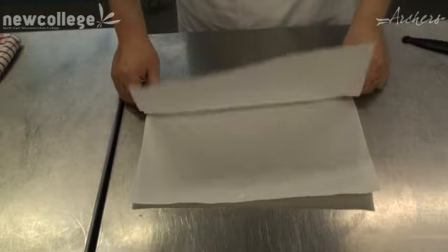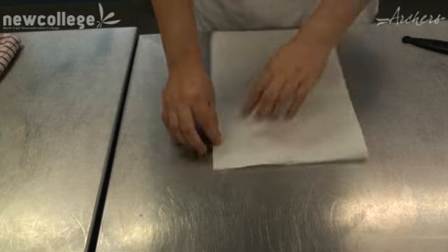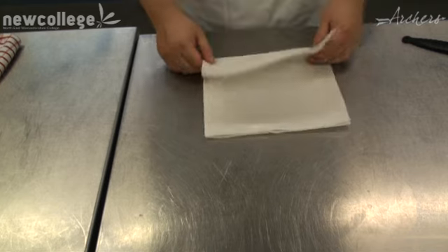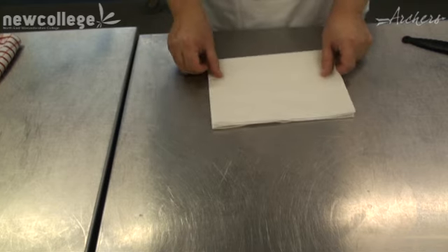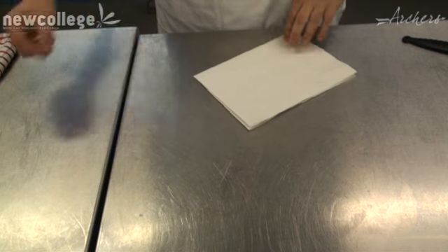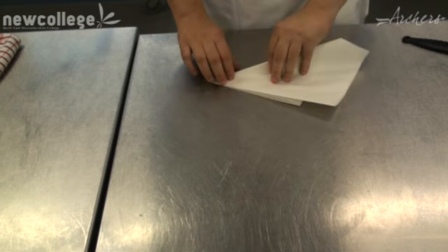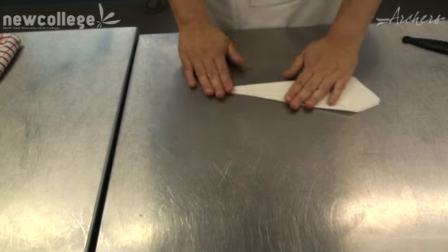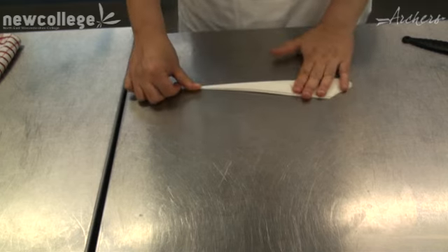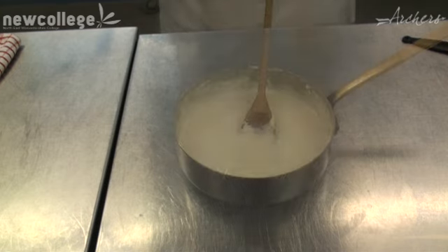I'm making the cartouche. Take a sheet of greaseproof paper, fold it in half, turn it round so it's like a book, and then fold it in half again. I always make sure that the centre of the fold is on my right hand, which makes a point for my triangle. I then form a triangle with that point being my tip, fold it again, and fold it again to make the basis of the cartouche.